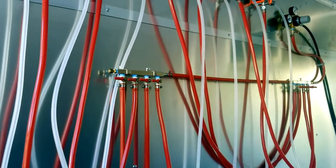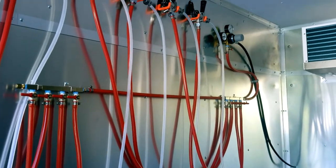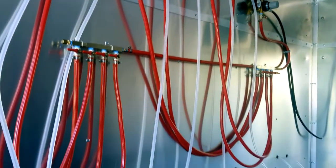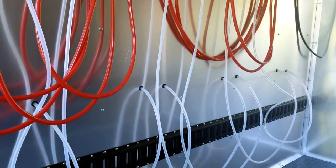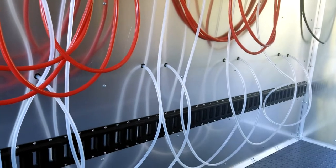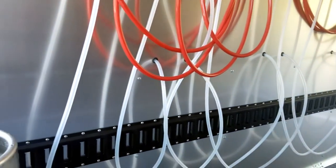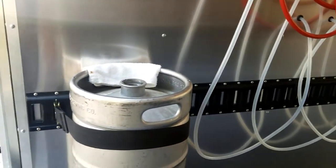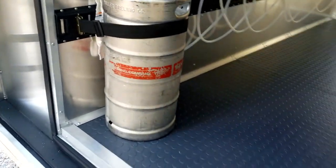Trailers come with a beer regulator and eight-way CO2 distribution. All of our trailers do come standard with an e-track system, which helps keep the kegs in position when you're rolling down the road. This cold box is insulated four inches all the way around with closed cell foam insulation.